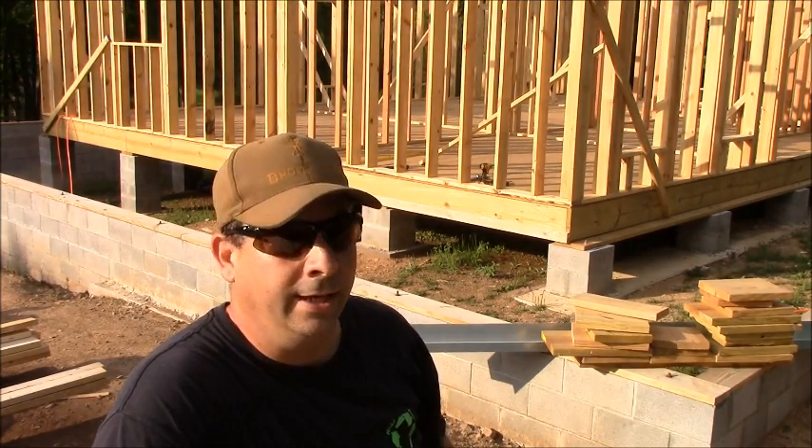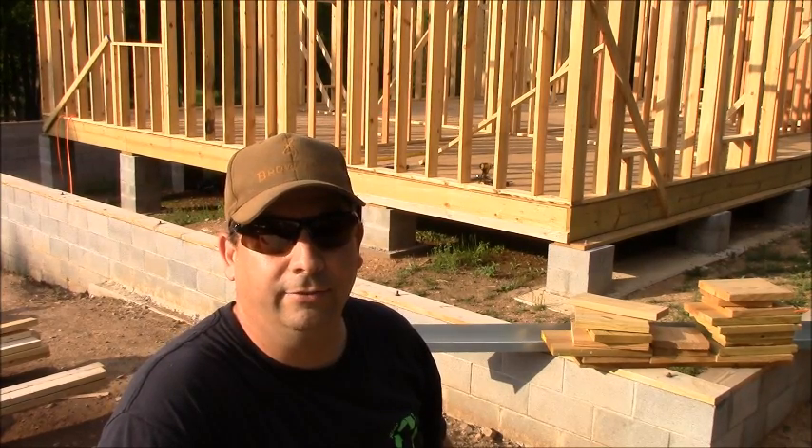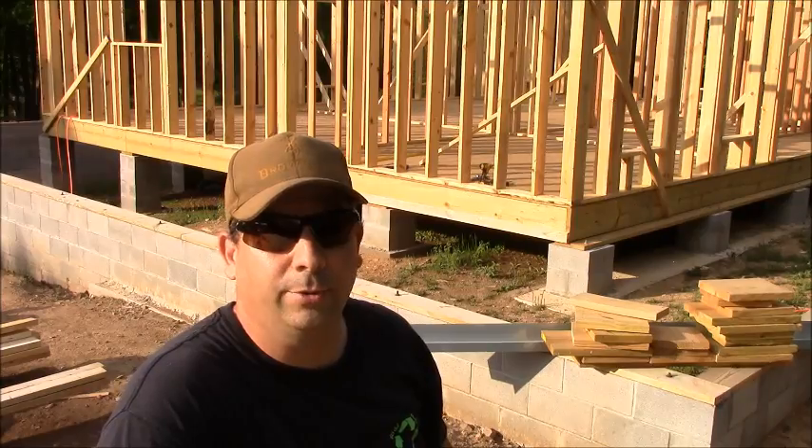When we framed up the walls we put some 2x4s across several of the studs and nailed them off for some bracing, but if I can get some sheathing on there that'll stiffen it up quite a bit. The only problem is I'm out here by myself today, so handling a 4x8 sheet of plywood by yourself and getting it held up in place and nailing it off is a little bit of a chore. So let me show you how I'm going to do that.